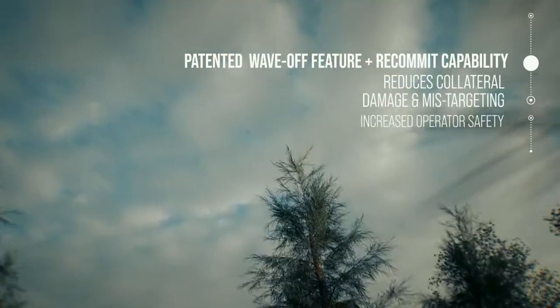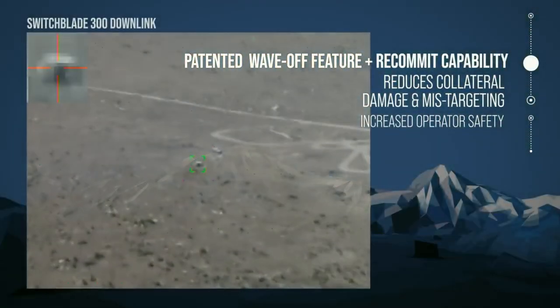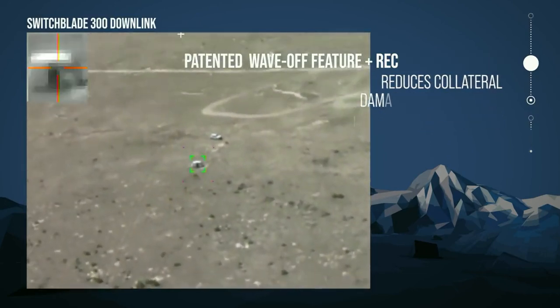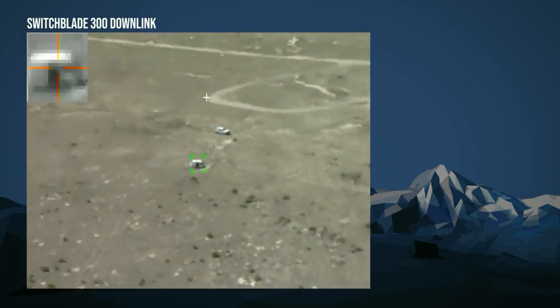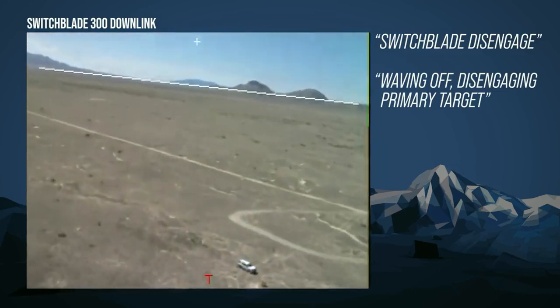Switchblade's patented wave-off capability could be invoked for a number of reasons — whether the target developed a little bit too much and now there are non-combatants next to the target, or the target went away and the Switchblade operator doesn't want to prosecute what's actually in the target area. Switchblade disengage. Waving off is an available option even on a primary target.